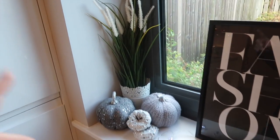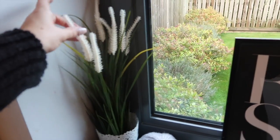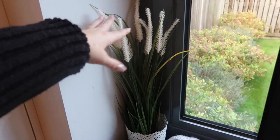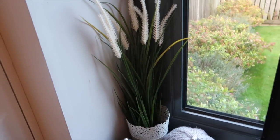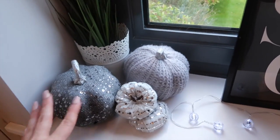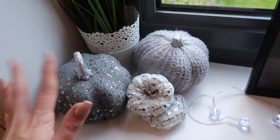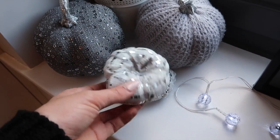Moving to the far left, there's this plant from Ikea that I bought a couple of weeks ago with its pot — I just thought it was quite autumnal. Then I've just put a few fabric pumpkins here: a grey sequined one, a light grey knitted one, and a few little small ones. I think these look so sweet.